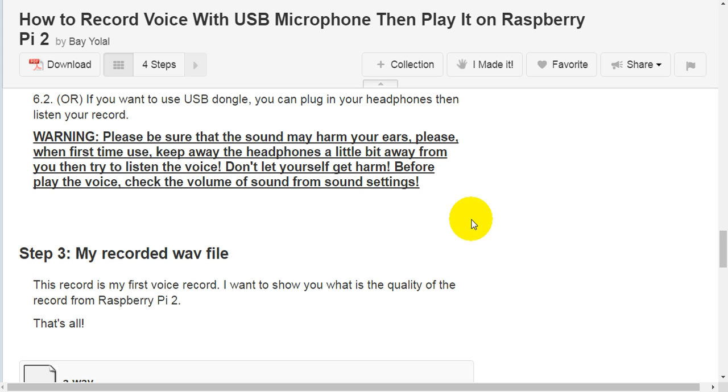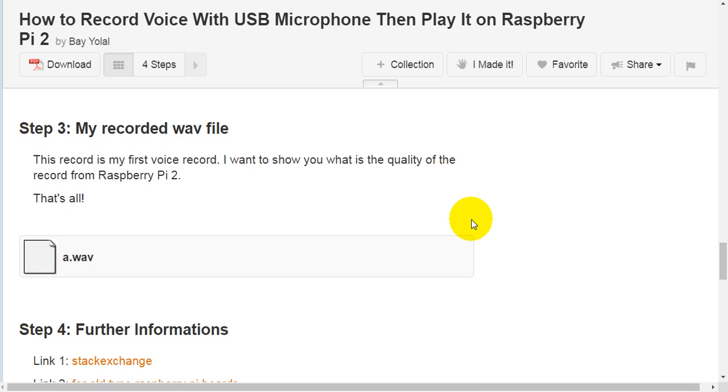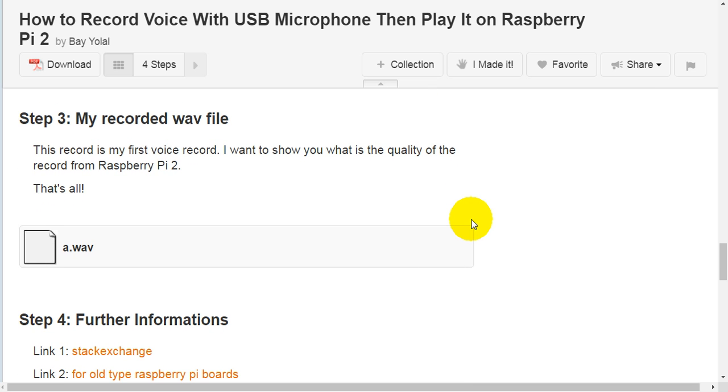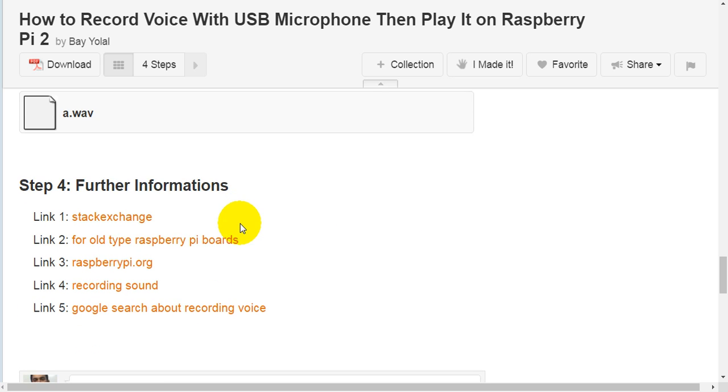Before playing the voice, check the volume from sound settings. Step three: the new recorded WAV file. This recording is my first voice record. I want to show you the quality of the recording from Raspberry Pi 2. That's all.